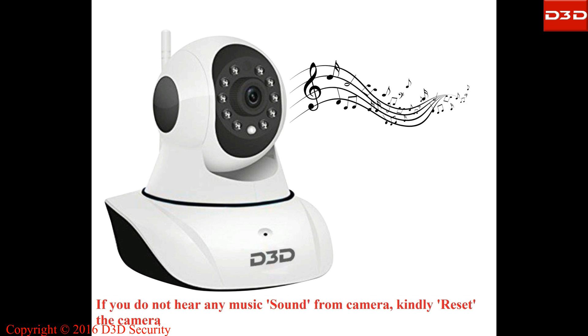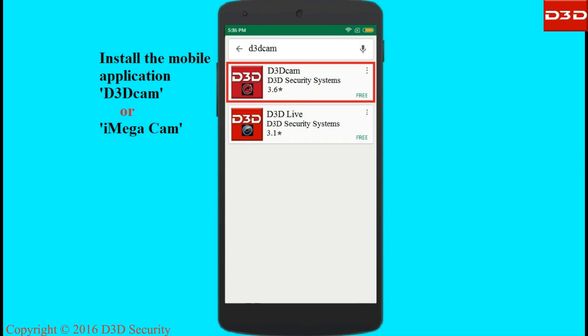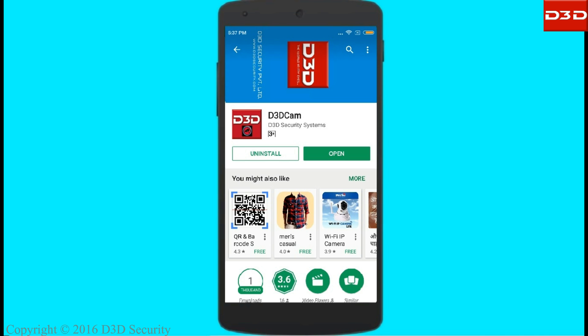Please look at the FAQ section on the D3D website to understand the reset process. Search and install the D3D Cam mobile application on your phone.